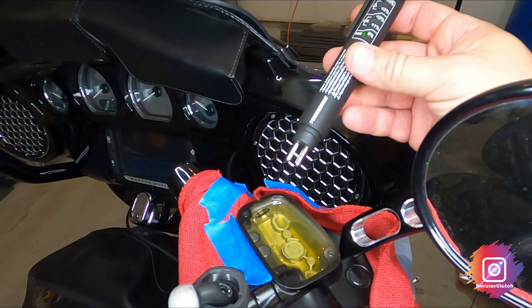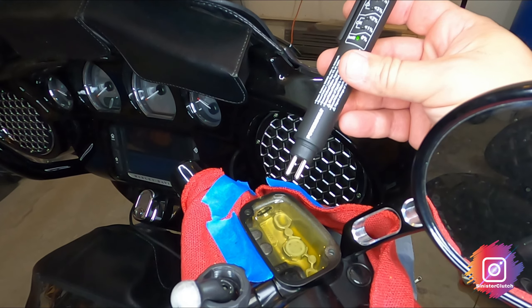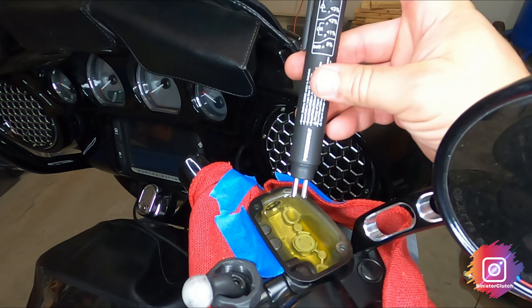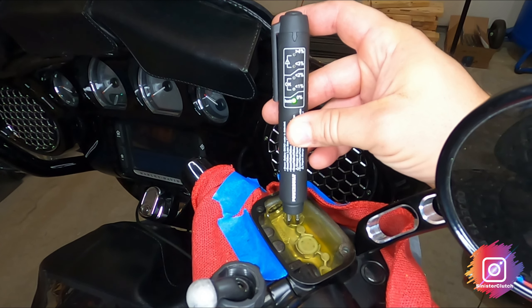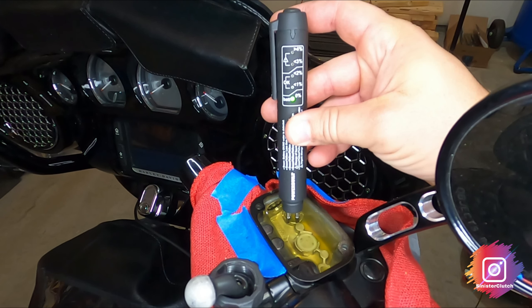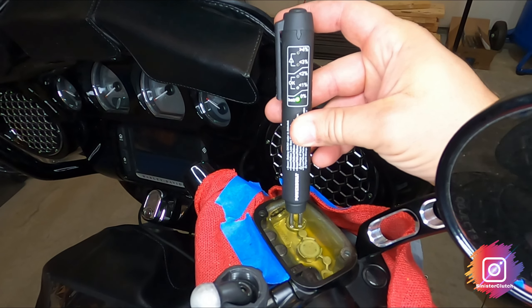As you can see, the coloration in the brake fluid is much, much better. I'm going to go ahead and test it — it's showing 0% moisture. That's good. Now on to the rear.